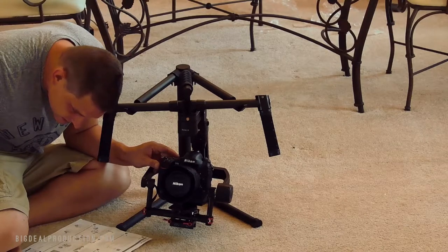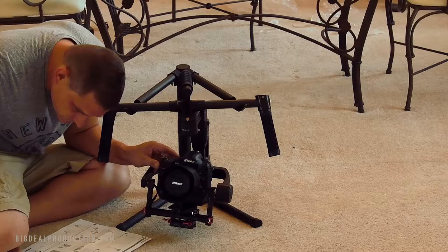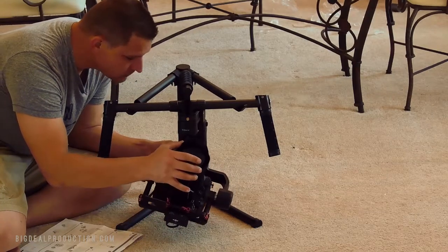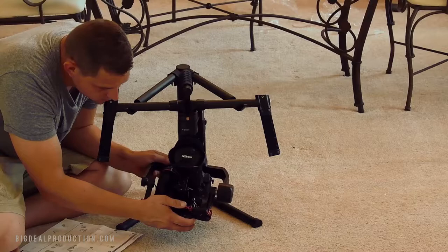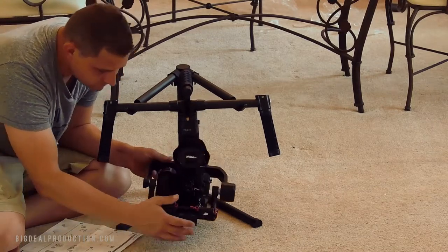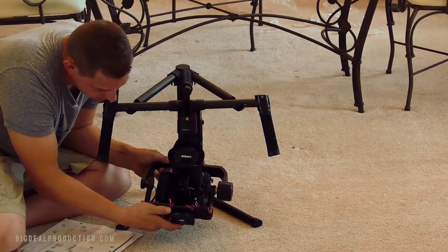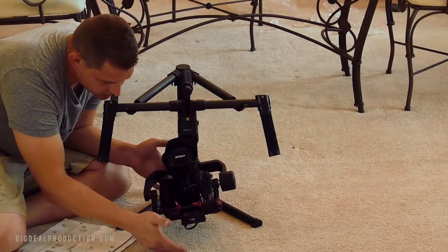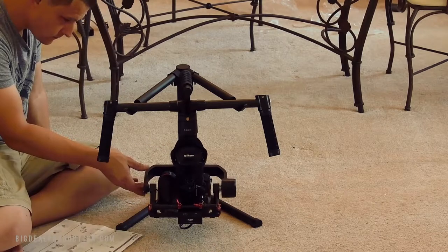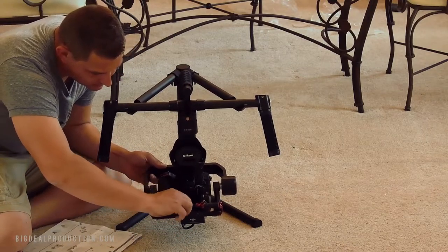Balancing the roll axis — loosen the two lock knobs to slide the camera left to right until the roll axis remains level. That's pretty damn close. Wow, it's super sensitive. I just did like one little notch on here. All right, we're getting closer. I think we're good. Lock that down.